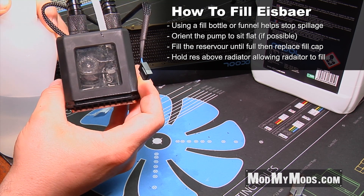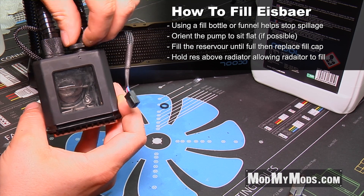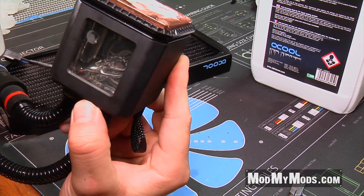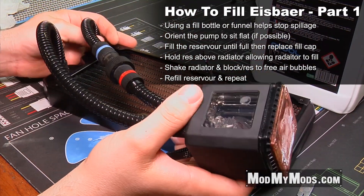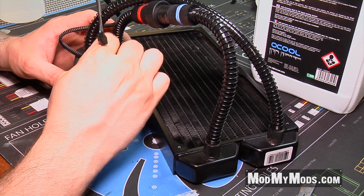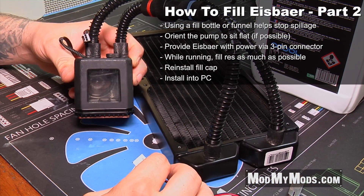As you can see I'm filling it up and the reservoir gets nice and full. Put the stop plug back in and tilt it upside down — what will happen is that the water will go down into the radiator instead of being inside of the reservoir. Do this a couple of different times, shake the radiator and move it around to make sure you're getting the air bubbles out of the system. Once you've topped off the reservoir and there is no more room for water, tighten it down. If possible, run a power supply or a three-pin fan header directly to the pump to run it before you even install it inside of the computer.